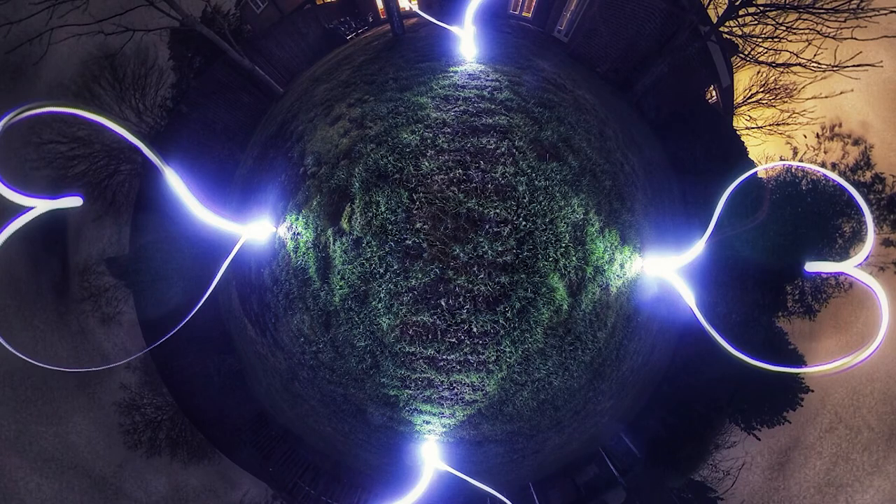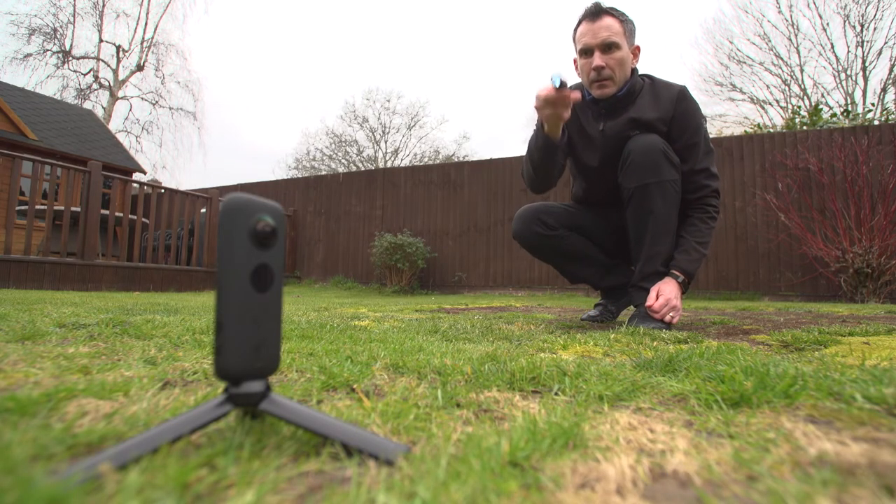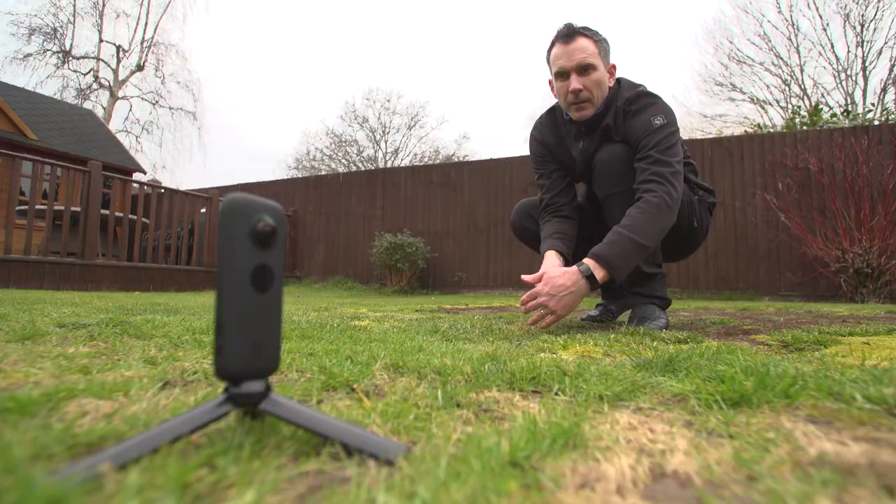If you want a shape to look like it's extending out of the ground — like the heart shapes I did — you have to start with the torch touching the grass. For every shape, come up right from the grass, draw your shape, then cover the torch and move on to your next shape. As I've mentioned in other videos, experiment with the height of the camera, the distance you are from the camera, and the size of the letters, numbers, and shapes. Just see how you get on and what difference it all makes.